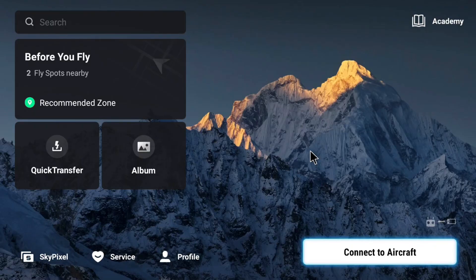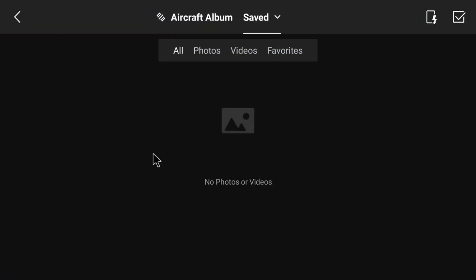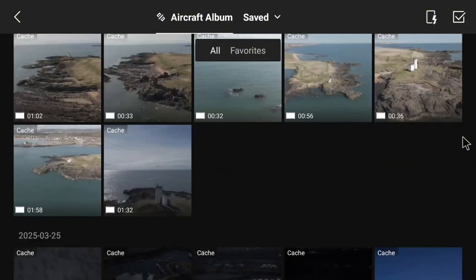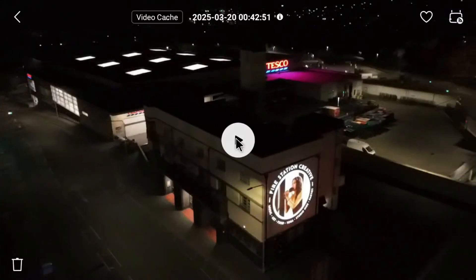Function number one: viewing cache files. When you've got your drone in the air and hit record, the controller saves a compressed cache file of each recording. This means you can review your recordings while out and about to check you've captured the shots you wanted. To view these cache files, select Album. It will usually show a screen saying no photos or videos — just tap Aircraft Album and it takes you to a screen showing all cache recordings, saved by date with clip durations shown on each thumbnail. To view a clip, simply tap on it to open it to full screen, then tap the play icon.